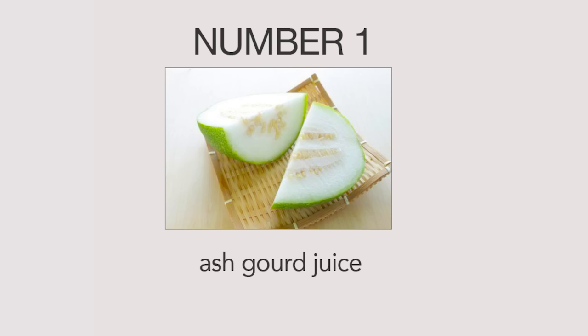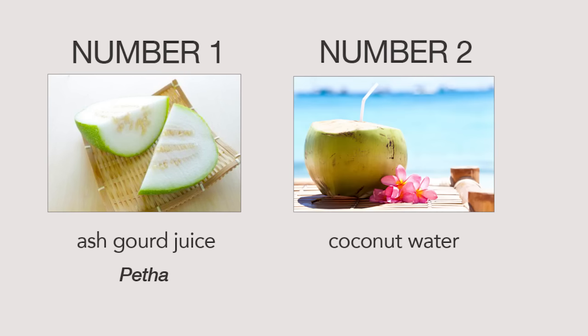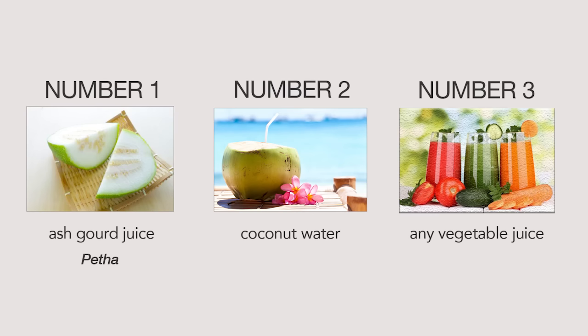So a little recap. The number one thing you can drink is the juice of ash gourd. Here in India it's called petha. In other places it might be known as winter melon. Number two is coconut water. Number three is the juice of any other seasonal vegetable such as spinach, ridge gourd, wheatgrass, carrot, beetroot — anything.